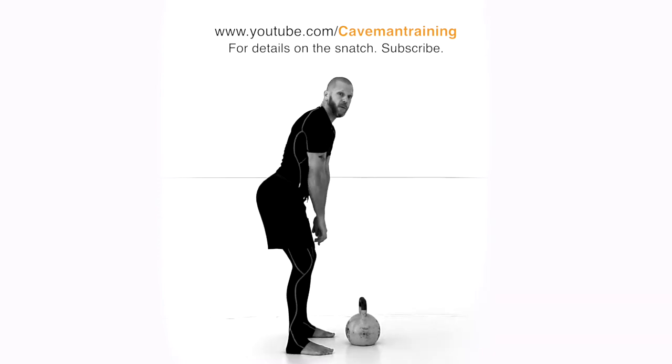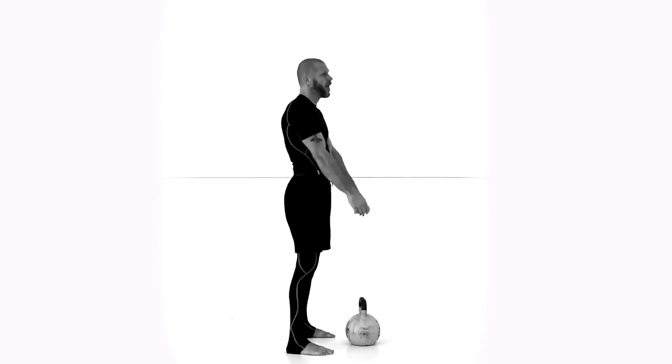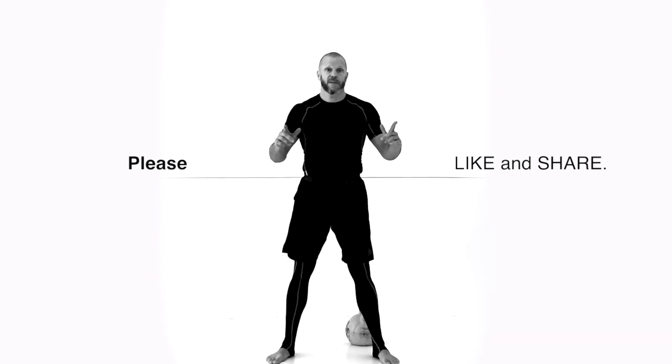This is where I want to be — insert. If this tip helped you, like, share, and join us on Facebook, Cape Man Training. See you later.